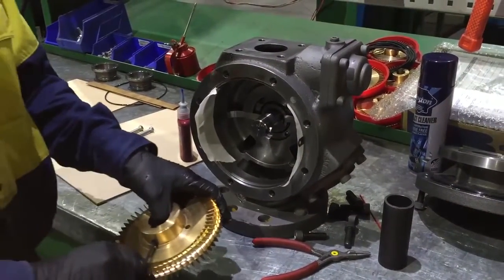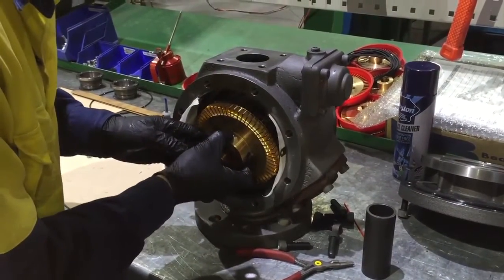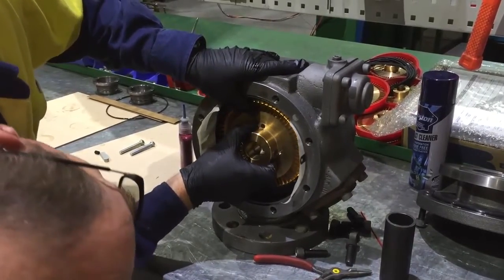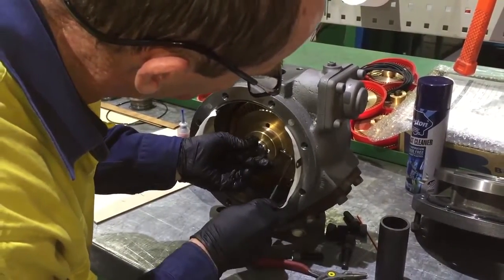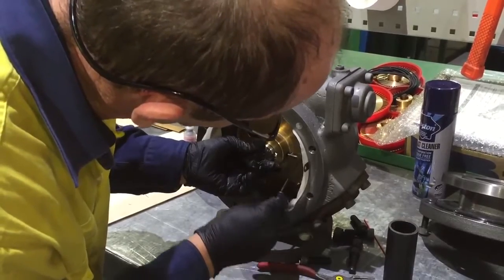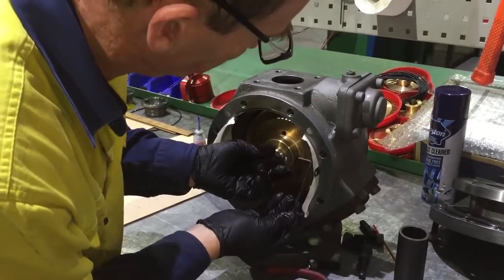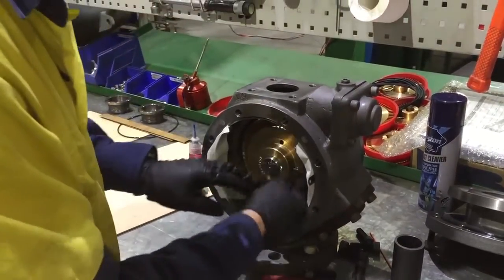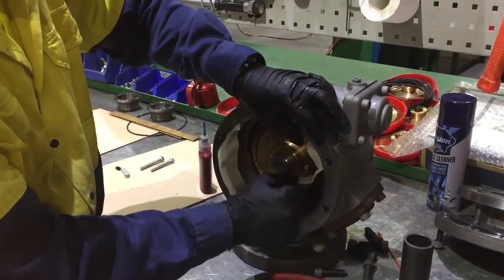Fit the impeller to the shaft. While applying even pressure to the impeller, tighten the screw. Gently remove the feeler gauges. If the feeler gauges are difficult to remove, gently tap on the shaft on the opposite side while pulling the feeler gauges.